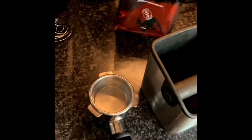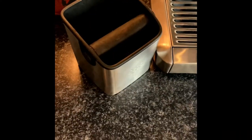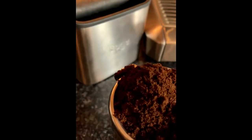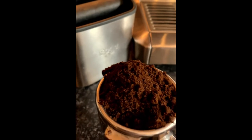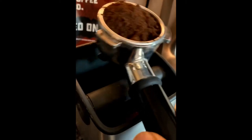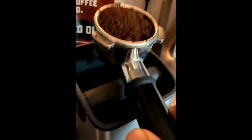For the next part of the process, we get the filter holder and the filter. I use a double filter because I'm having a double espresso. Smash the basket into the holder, push the holder and basket into the machine, let the machine do the business. Now we have our ground coffee, and what we need to do is tap it so that you don't waste any.